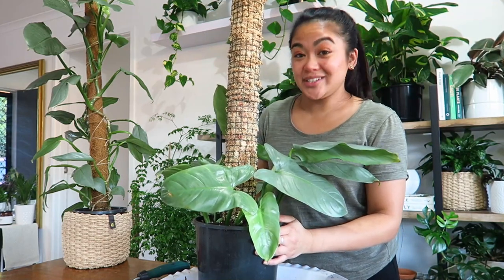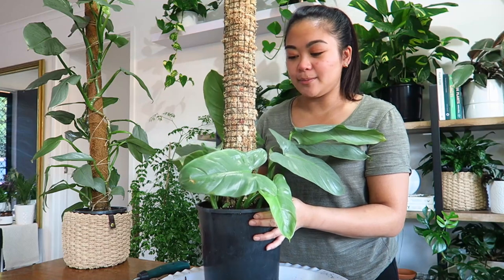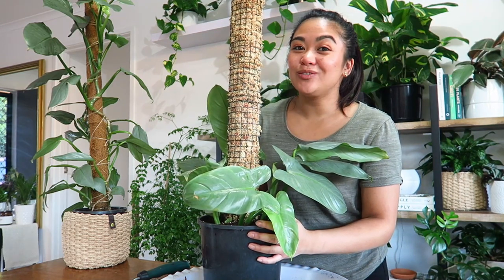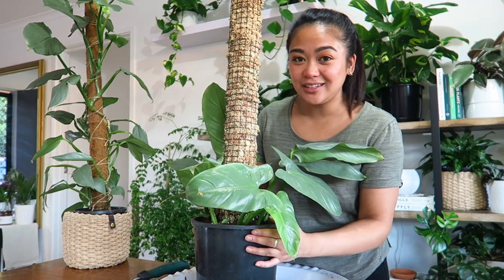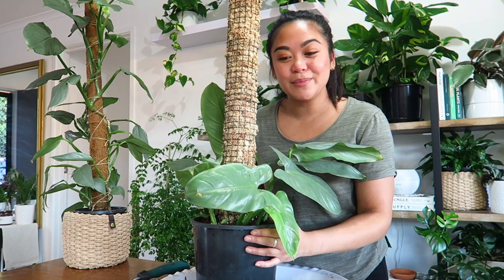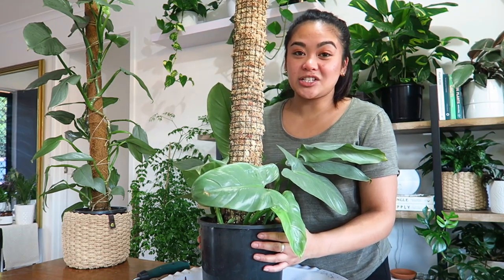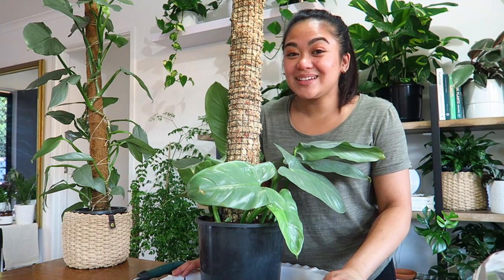I'm going to give it a really good drenching in the shower now. It's just nice to get my hands dirty — I've been meaning to pot this up but was waiting to film it for you guys. If you needed some motivation to get some cuttings potted up or do some plant chores, hopefully this video helped. Thank you to everyone who has subscribed — the channel is growing so fast and I'm so happy. I'll be sure to update on this plant in a future video. Thanks for watching, and I'll see you all in my next video, bye!